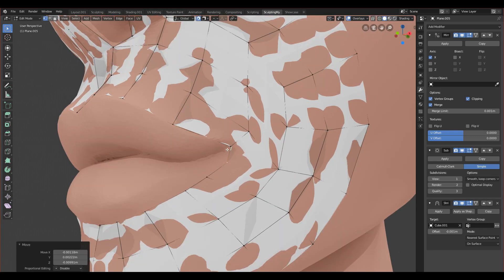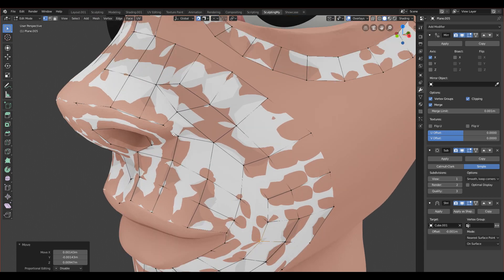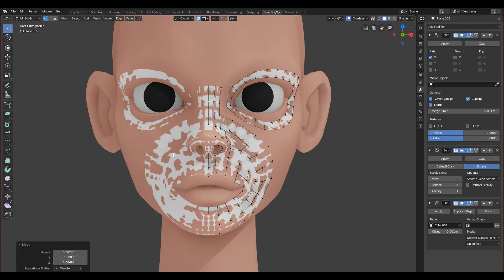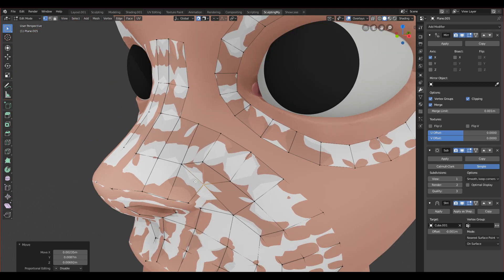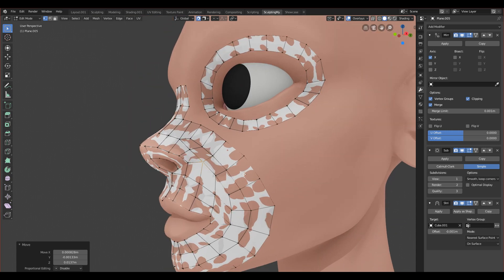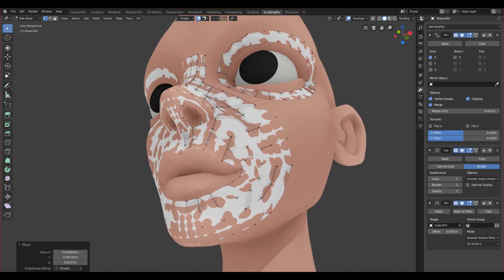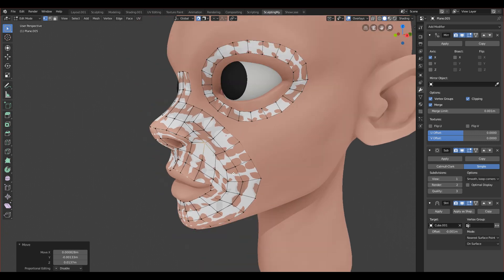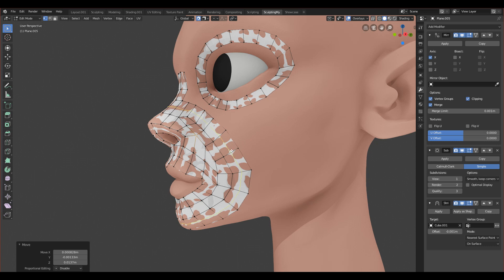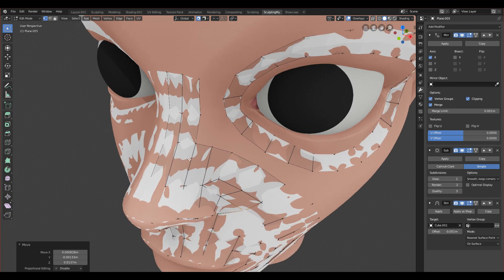I'll fix a few things to make everything nicer. It's good enough to unwrap and render. If you want to animate your character with facial expressions, you should make these loops better — mine are good but not perfect, and there are loops that aren't ideal. However, if you won't be animating the face or doing facial expressions, this is good enough and you won't see many problems.